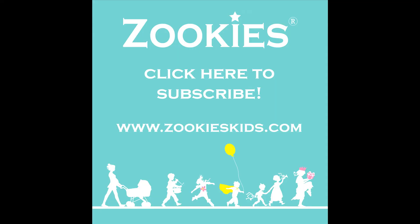So go to ZookiesKids.com and you can pick up one today. We'll see you next time. Bye.